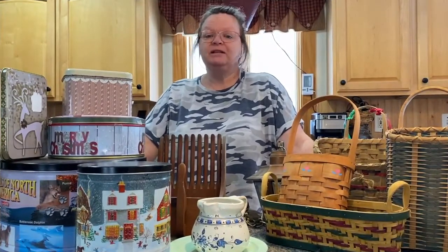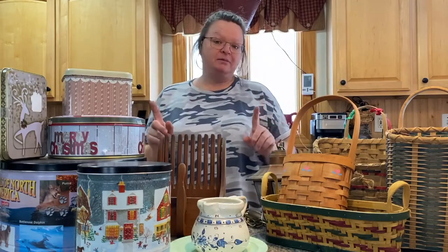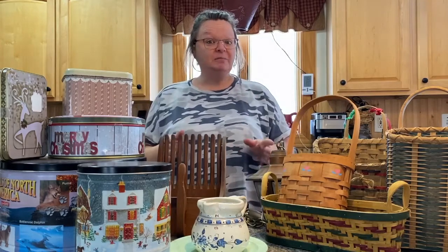Hello, my crafty-loving friends! Welcome to Repurpose My Way, I'm Shelly. Today I have a thrift haul for you, plus a few free things that I got, plus something from Amazon that I ordered. So let's jump into this!